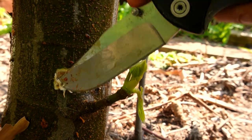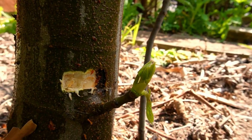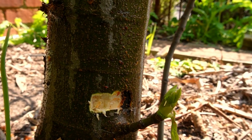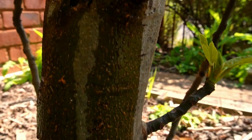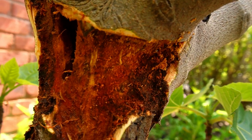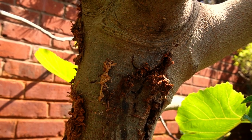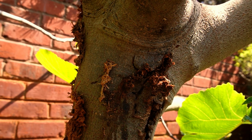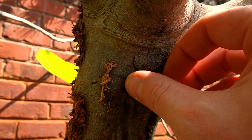If you do this from a young age and you're observant for those T-slits in your trunk, you have a really good chance of possibly saving your tree before it reaches a more severe point. The second and more severe case of identifying fig borer is sap running down the tree.